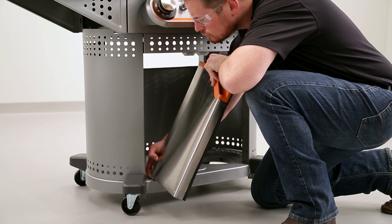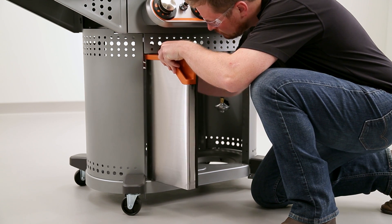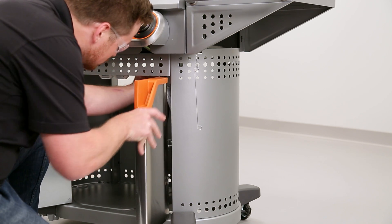Holding the grill door securely, slide the bottom pin into the hole in the base. Then from the inside of the cabinet, place the top pin through the hole in the front panel. Repeat these steps for the other side.